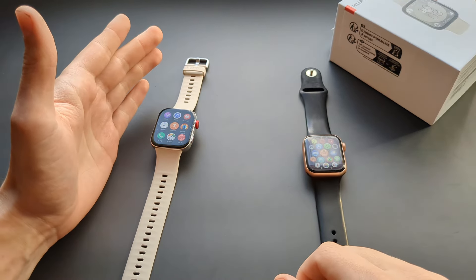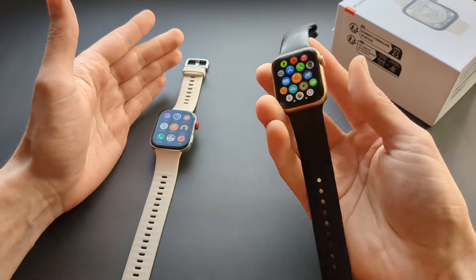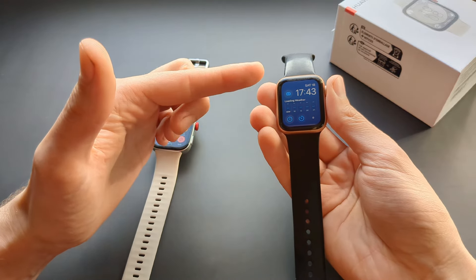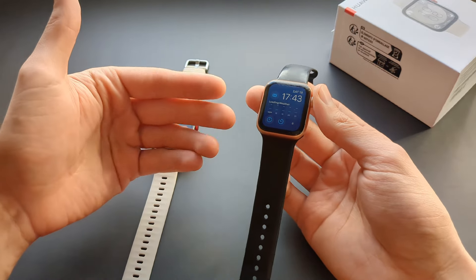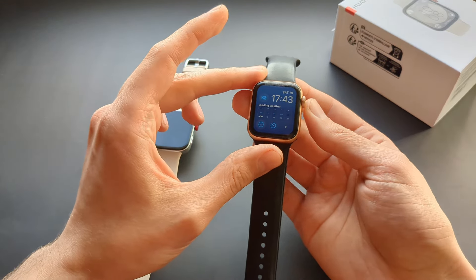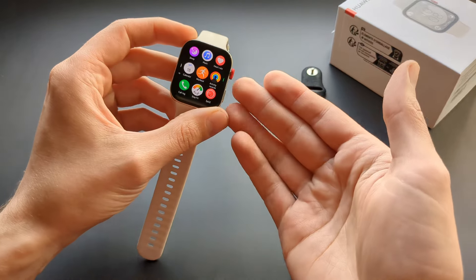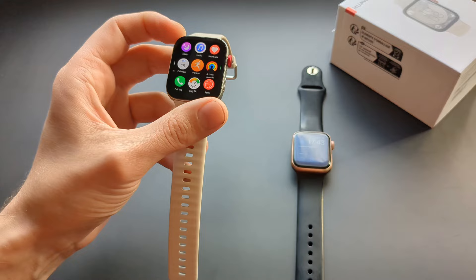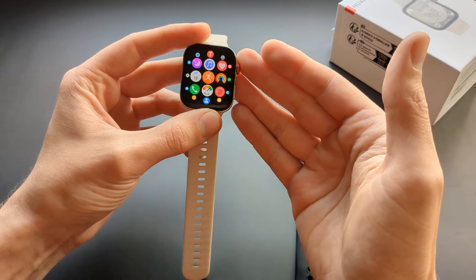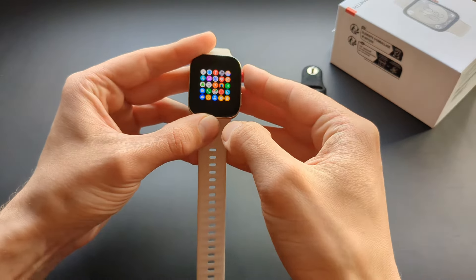Finally, battery life: on the Apple Watch, even if you're very gentle and disable the always-on display, you can get a maximum of about two days on most models — ultra versions can get around three days. On the Huawei Watch Fit 3 you can expect at least 10 days by default, and with adjusted settings possibly two weeks or more. It completely destroys the Apple Watch in that regard.